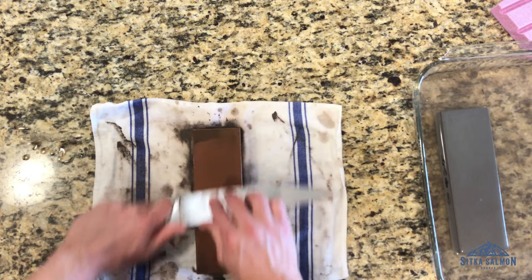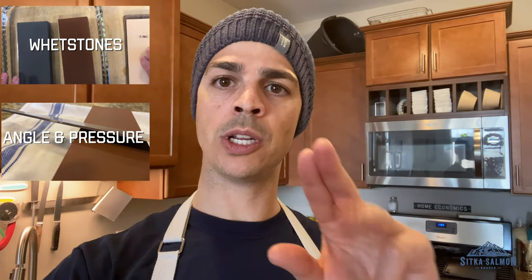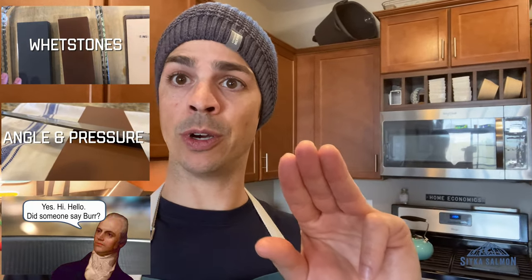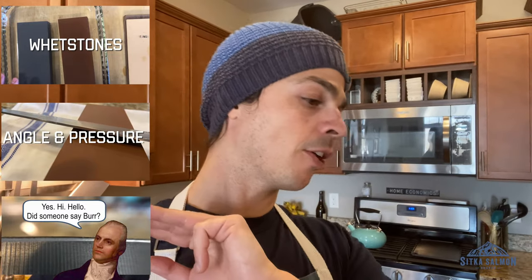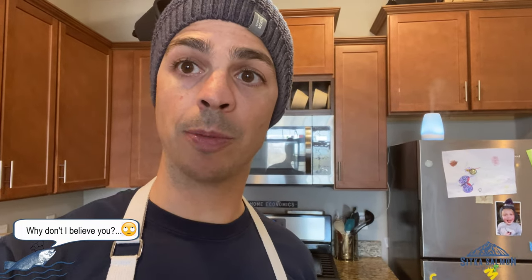We're going to talk about three things. One, what is a whetstone and what kind of whetstones to look for. Number two, what's your angle, pressure, and technique generally when using a whetstone. And three, what is a burr, what does that mean, how to find one and get one when you're sharpening your knives. There are hundreds of videos out there, everyone's a little different, but we're going to cut to the point and get into it. Let's jump into knife sharpening 101.